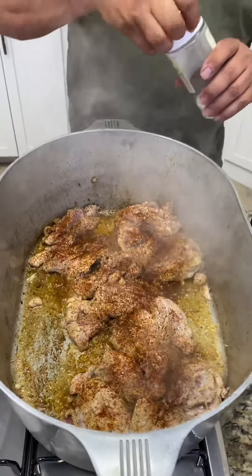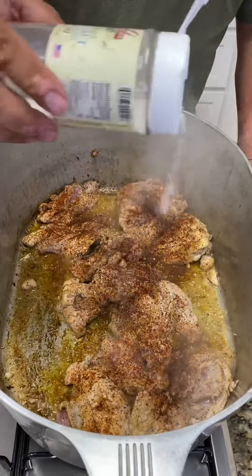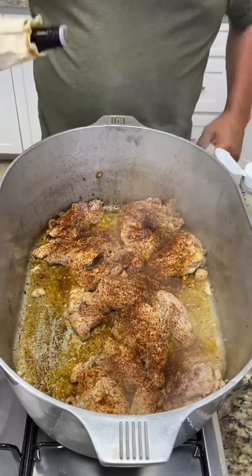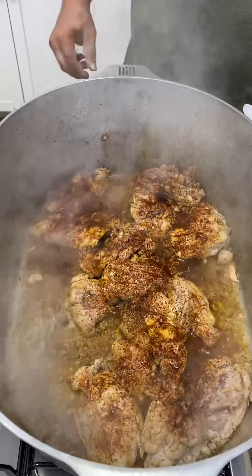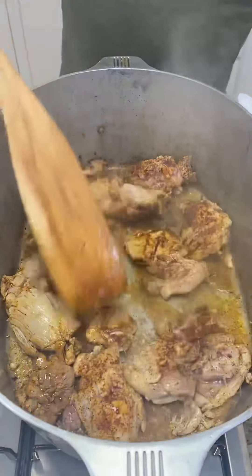Season that chicken up. Then we're going to hit it with that salt — I know everybody will say oh my goodness, low sodium and then salt. Then we're going to hit it with a little whiskey. Pour that whiskey in there. We're just browning this chicken down, cooking this chicken, making sure it's all cooked good.